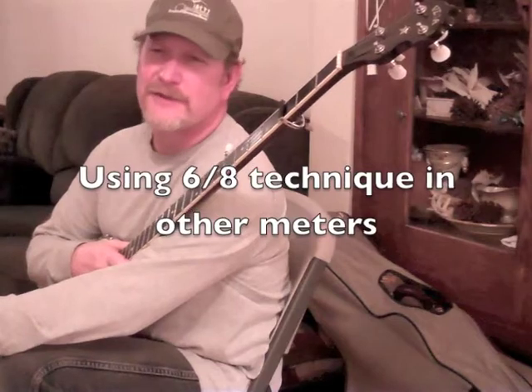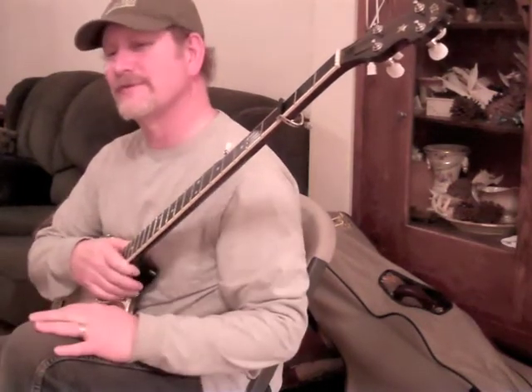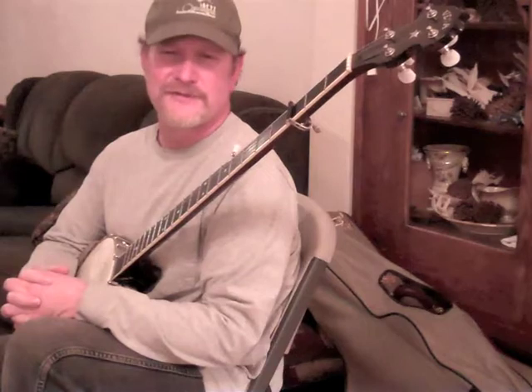I soon found that I could take songs that weren't in 6/8 at all — non-jig tunes — especially if they were very, very slow, and utilize this new technique of playing in 6/8 time to create these series of triplets, whether they were maybe 6 notes or 9 notes or 12 notes in a row.